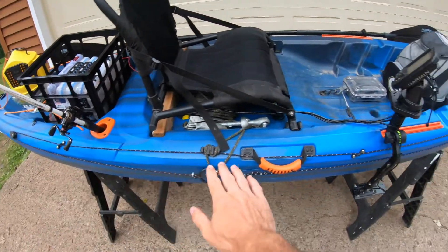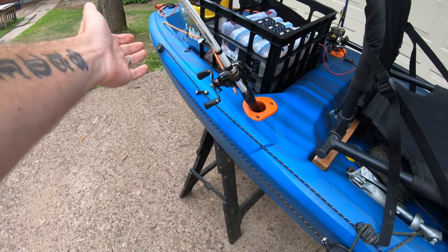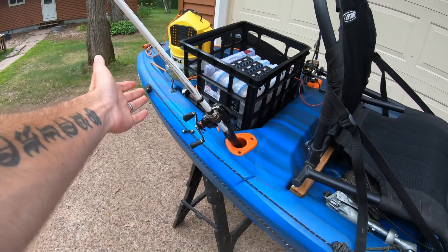My anchor trolley runs along this entire side. If I want to anchor from the front I slide it up there; if I want to put my anchor in the back I just slide it back there. Super simple to use.